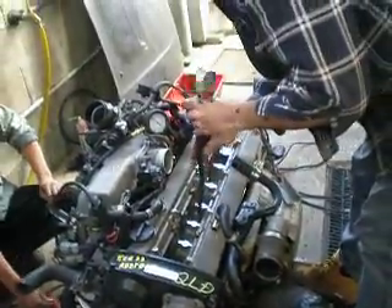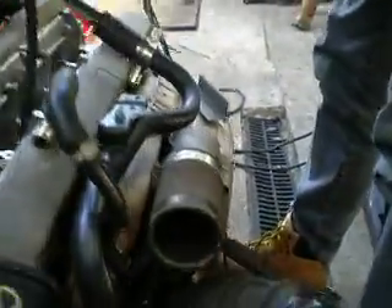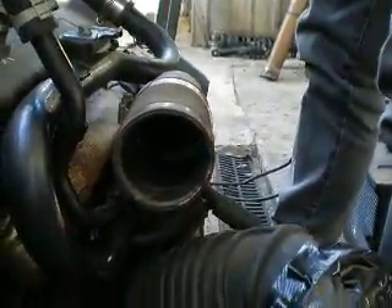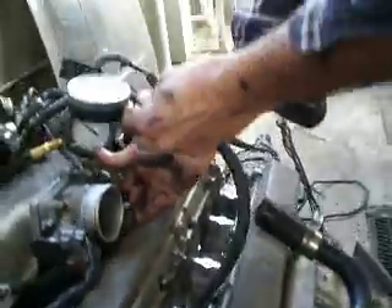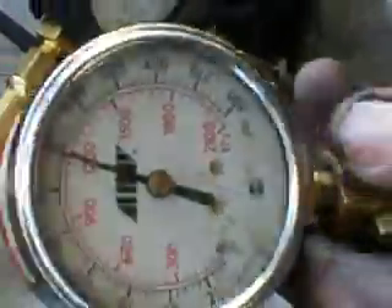I'll tell you when to do it and I'll tell you when to stop. No oil on the third inlet pipe, very clean. There we go. 175, thank you.